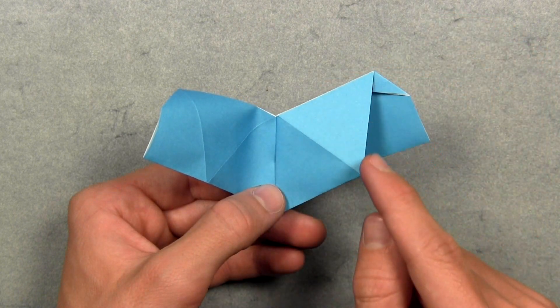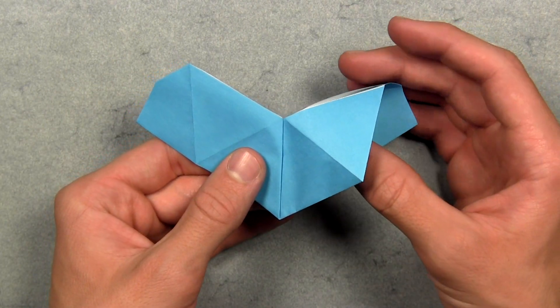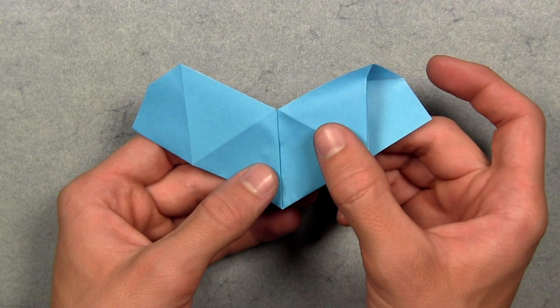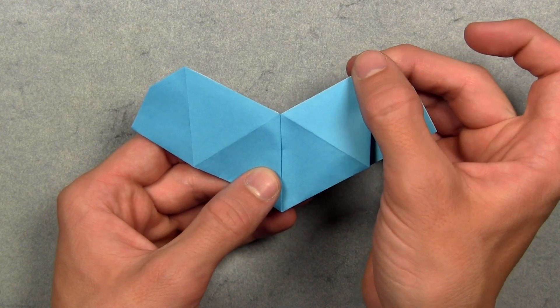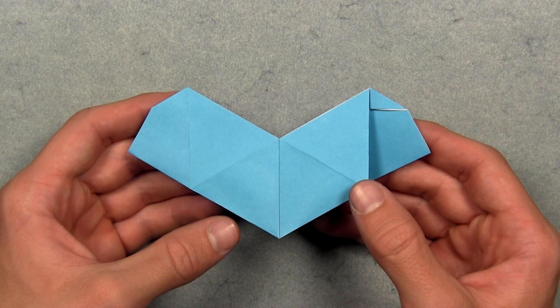You'll see you've created this diamond shape. Then rotate the paper 180 degrees and do the same thing on the right — push your thumb up in between the layers on the right side to make sure the layers are oriented correctly. Then push the layers on the top and bottom of the model together to flatten everything out. You can put the model down flat to reinforce existing creases, and you should have something like this.